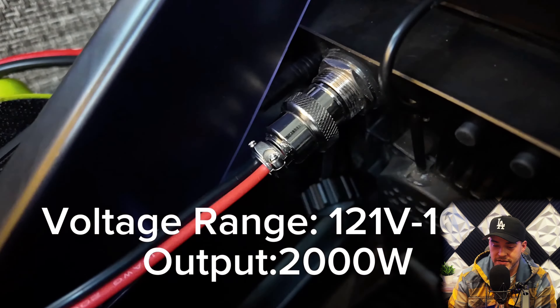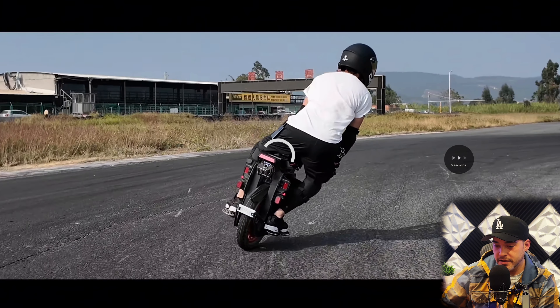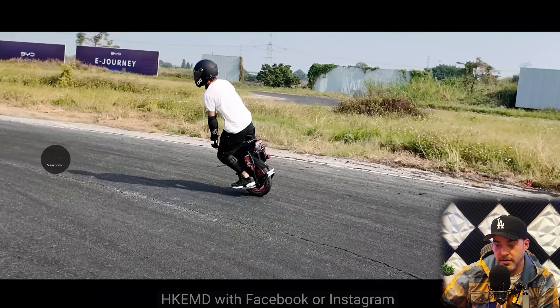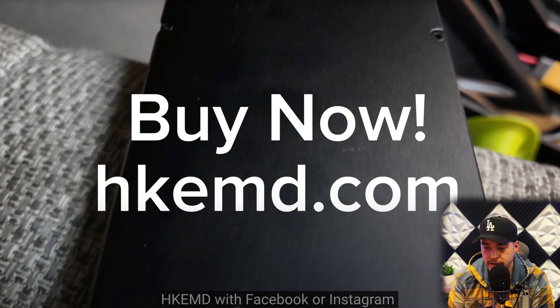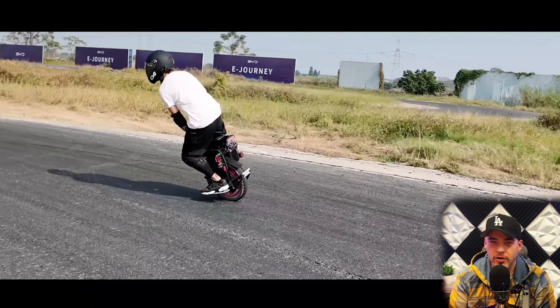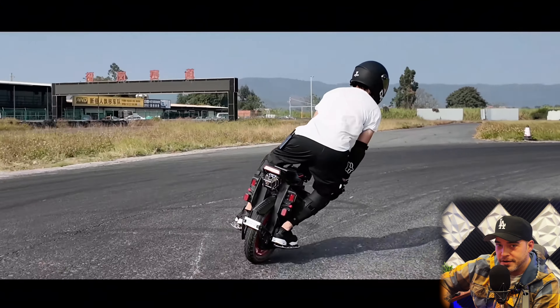Did this just turn into a damn battery ad? I'm skipping this. You trying to play me right now? You know we got the Roger charger here in America. We're not buying your charger. But thank you for this video — don't copyright strike me. Nobody told him what I just said. This riding footage though — that's what's really good. Look at that lean, man. I got to learn how to lean like that when I race.